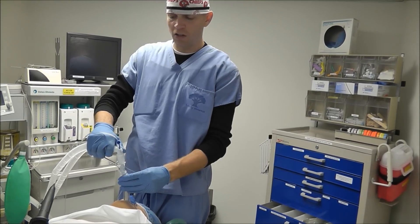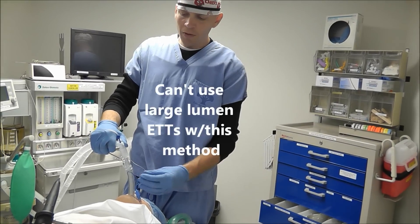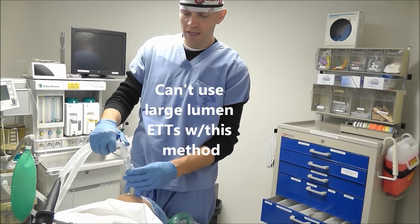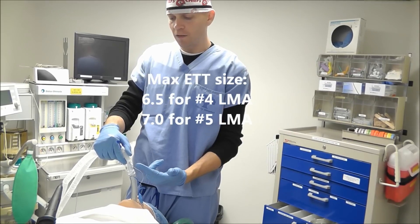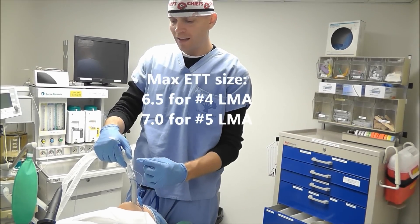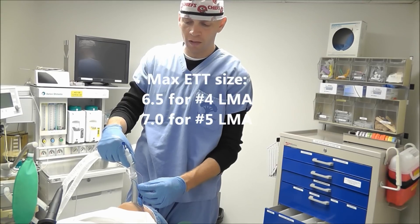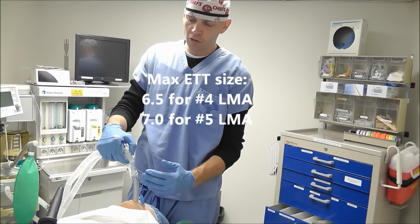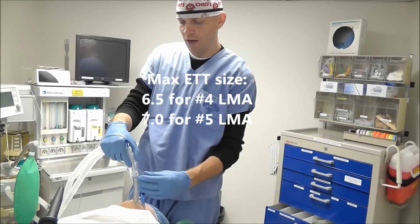There are a couple of disadvantages with this technique. Number one, I'm limited on the size of endotracheal tube that I can use. The max size endotracheal tube I can use is a 6.5 if I'm using a number 4 LMA, and the max size is a 7.0 endotracheal tube if I'm using a number 5 LMA.